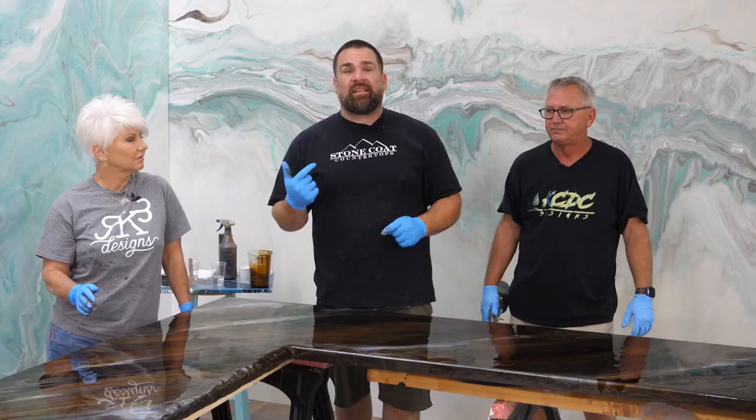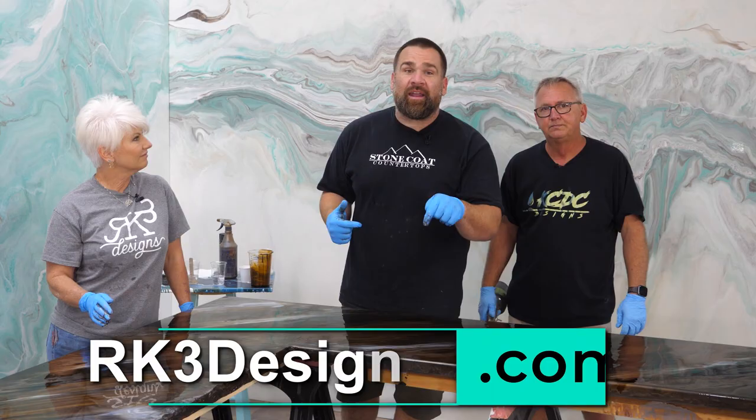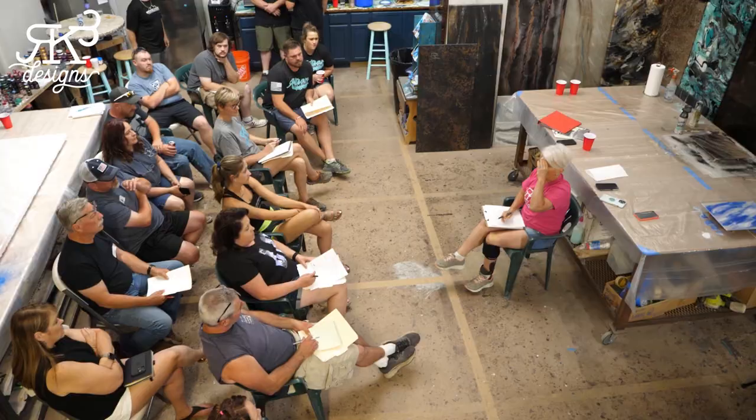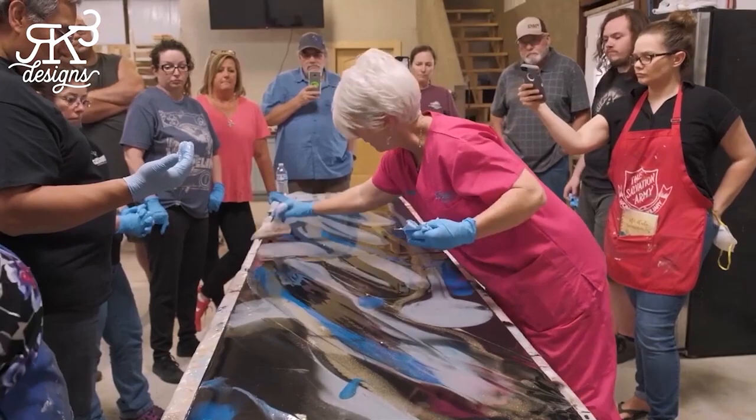Yesterday I attended Rhonda and Kenny's hands-on training class. You can sign up at rk3designs.com — tons of epoxy classes, go check them out. You learn how to create actual countertops. You're going to learn how to seam, how to rock face edge, bondo a straight edge, and this thing can be installed in a customer's home in a few days.